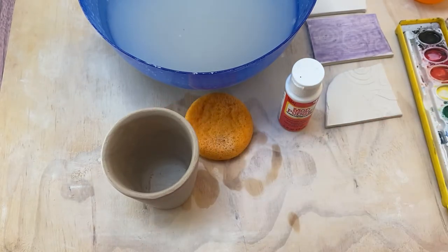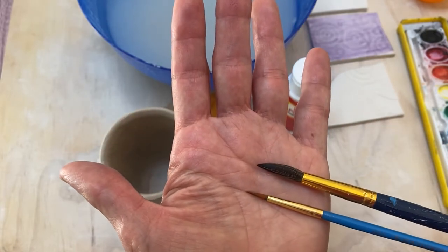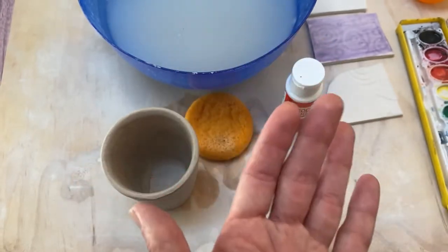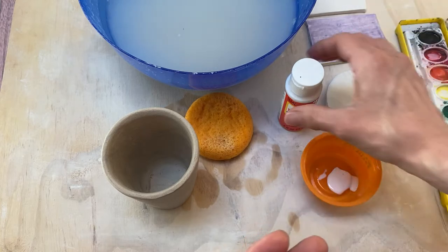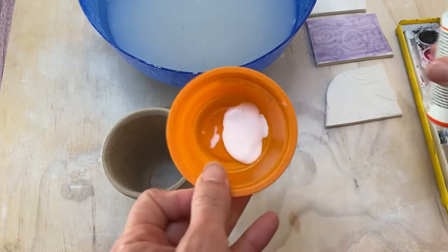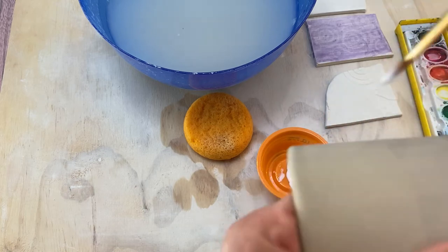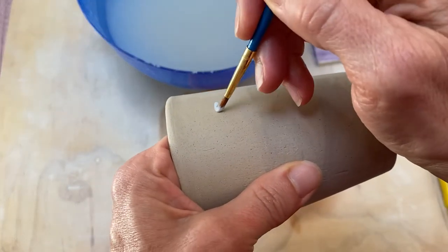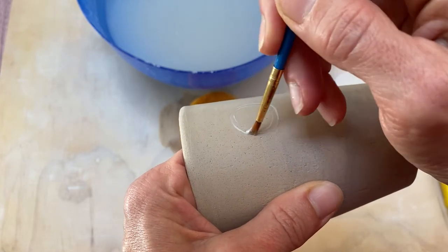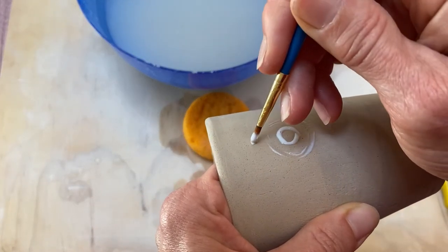The other thing you're gonna need is some paint brushes. With this technique you do have to paint the resist on, so your only limitation is your ability to control your paint brush. We're gonna take a little bit of this Mod Podge — it looks like white glue but it dries clear — and I'm gonna take my leather hard cup and just start to paint on it. You can paint any design that you like, any imagery.